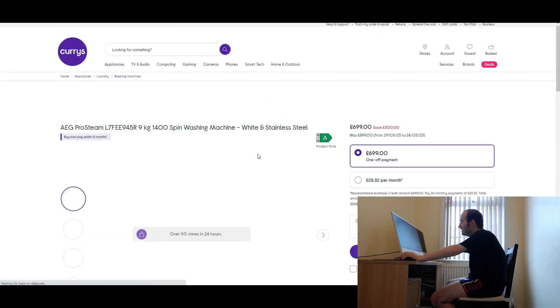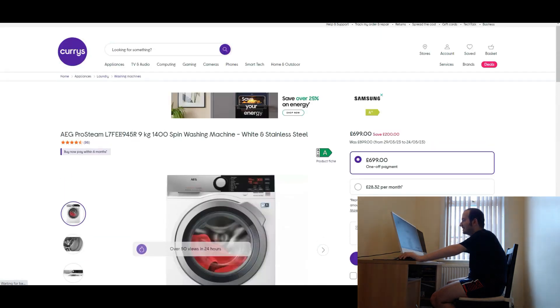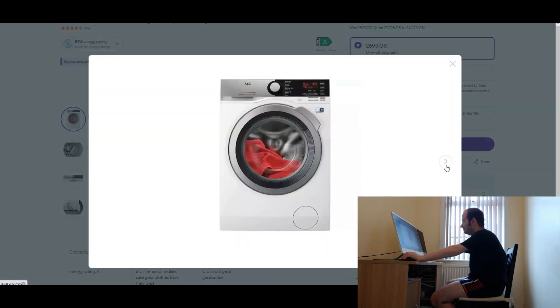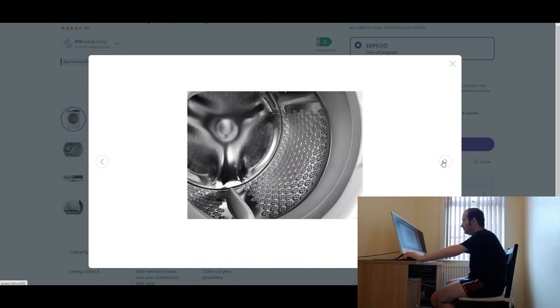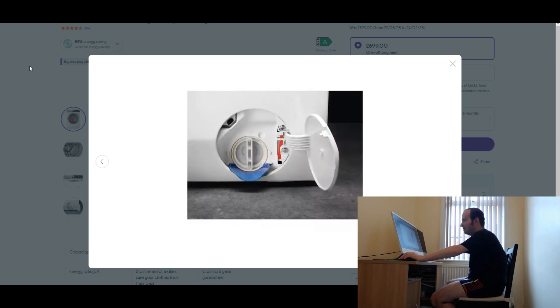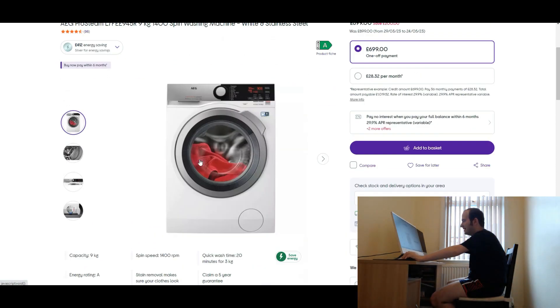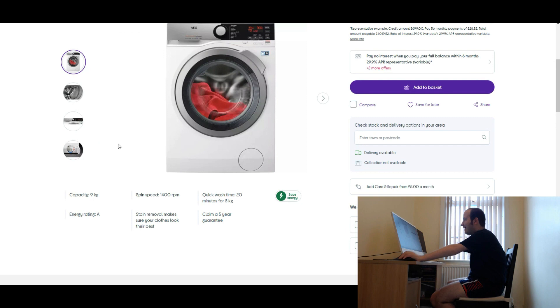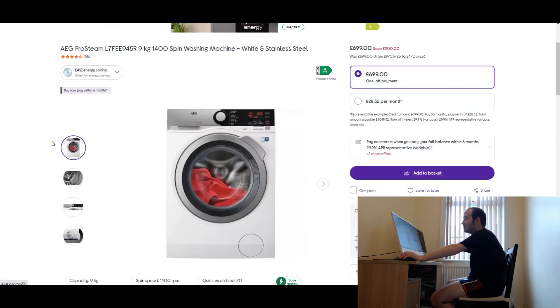That's the AEG one — £699 on Currys. Pro-Steam. It's got 96 reviews and it's a five star review. Looking at the reviews, 96 and five star.